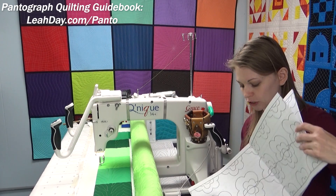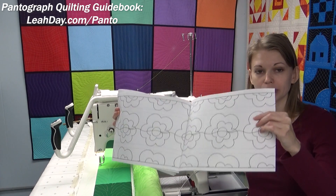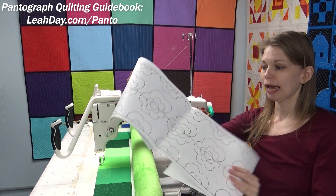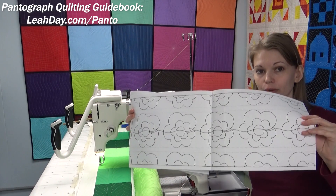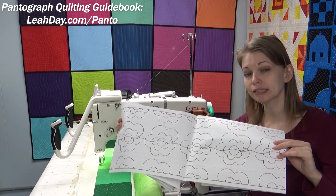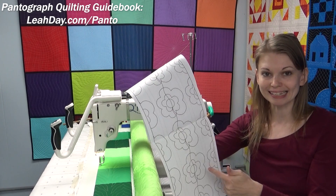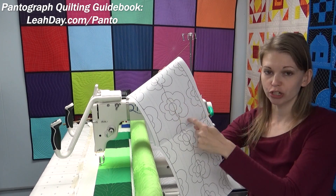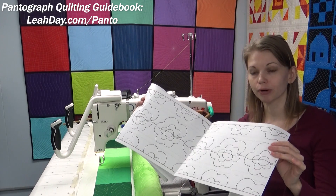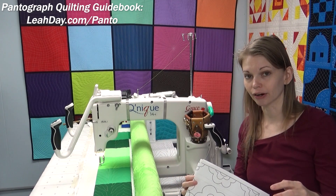The design itself is also special. It's called continuous line, which means the design part in the center is what you stitch, and it repeats over and over continuously. You can't usually tell where it starts and stops, where that design begins and ends — although with something like the daisy flow design, there's the shape and then it repeats again. The continuous aspect ensures you get a nice consistent design through your entire quilt.